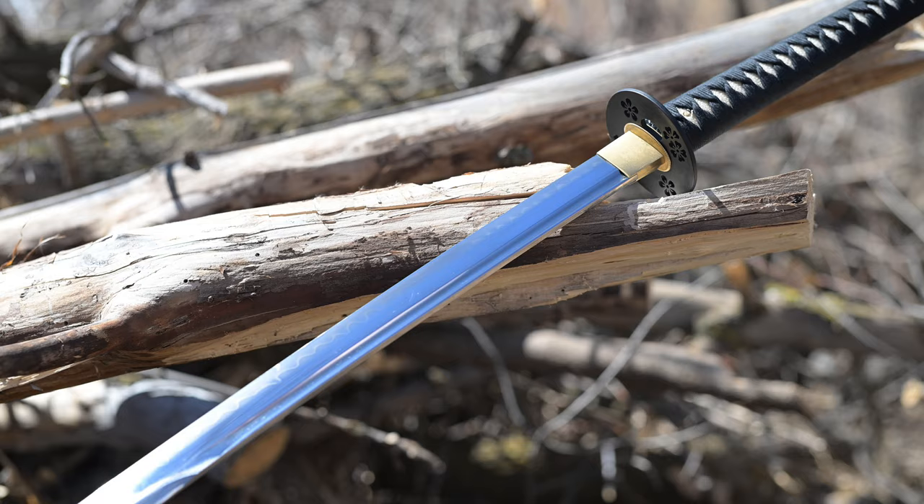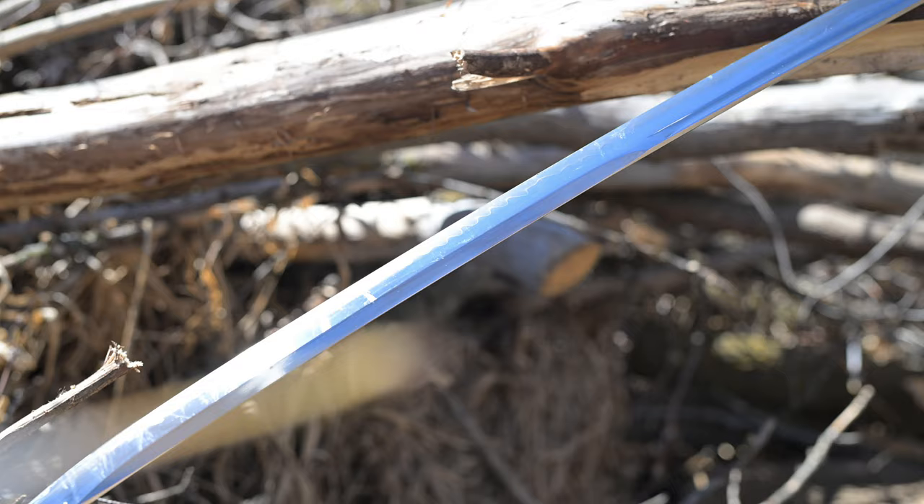Anyway, hopefully that long-winded ramble is helpful and gives you some idea of what to expect and my thoughts, and hopefully it's been a useful video. That's more or less all I have. I want to give another thanks to Shadow Dancer for sending this sword my way — it's been really fun to train with. If you have any questions, throw them in the comments down below. That's all I've got. Cheers and thanks for watching.